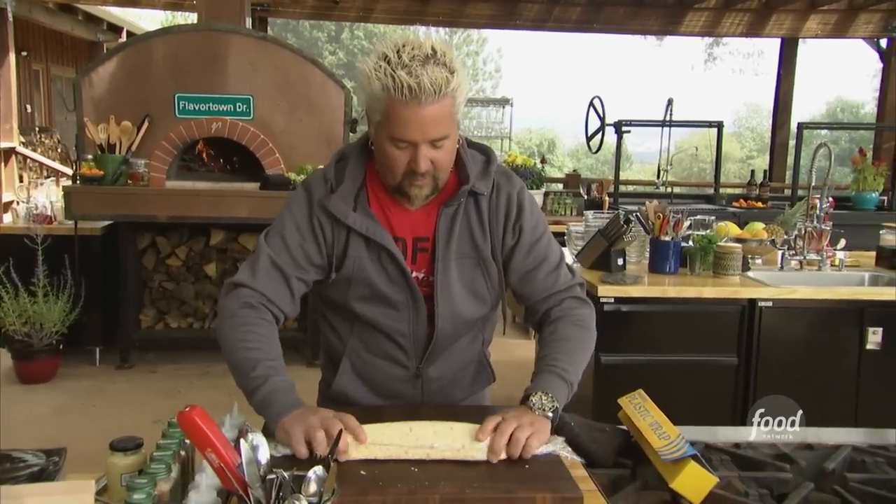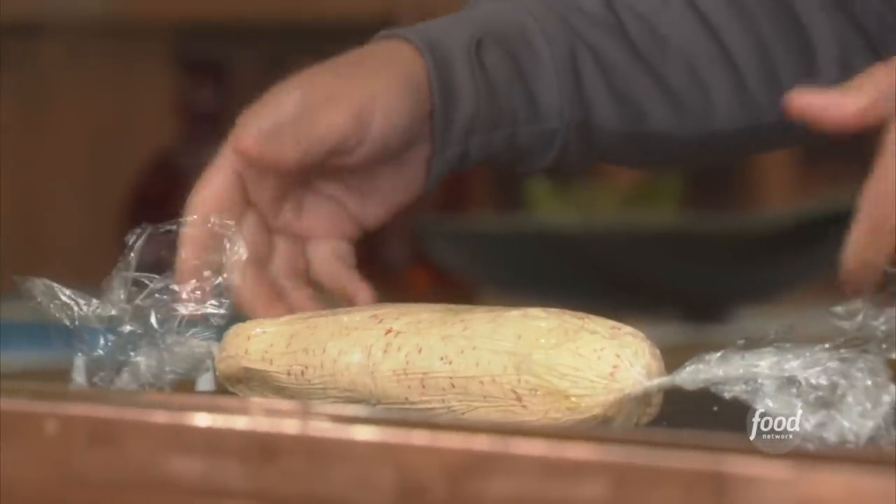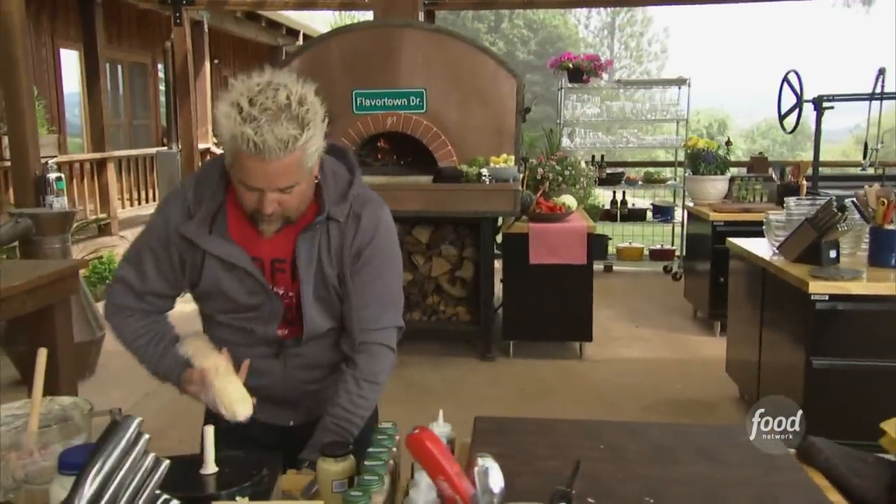Give it a little twist, right like that — voila. Take this, lay it down in the fridge.